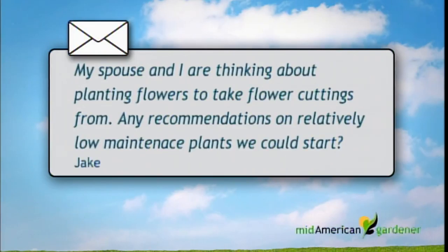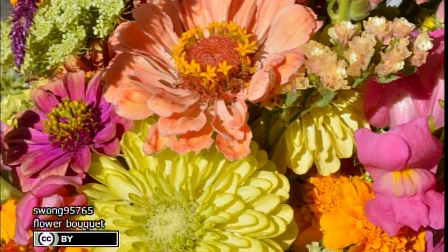And Ken — I have an email from Jake, sent in late December, regarding flower recommendations. He says his spouse loves having fresh flowers in the house, but neither of them likes constantly spending money on bouquets. They're thinking about planting flowers in the spring that they can take cuttings from later in the year — any recommendations on relatively low-maintenance plants, preferably annuals but open to perennial recommendations too?